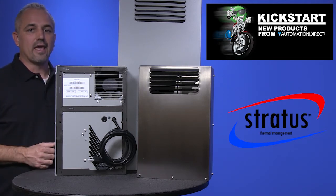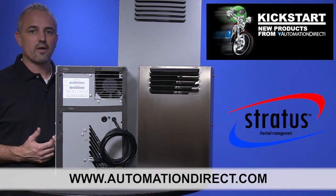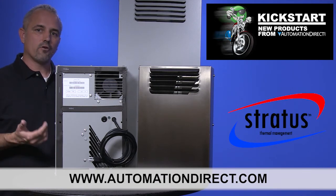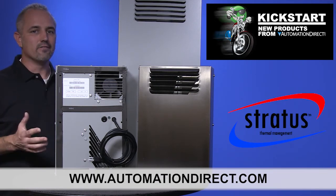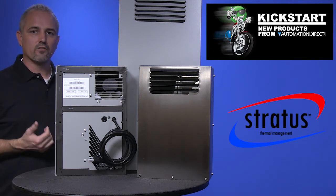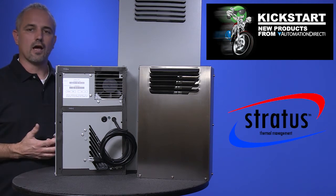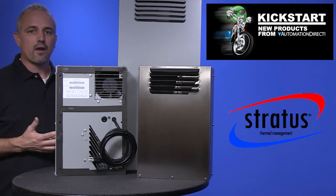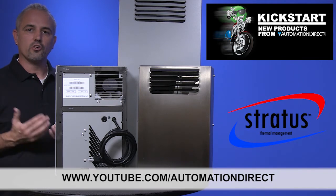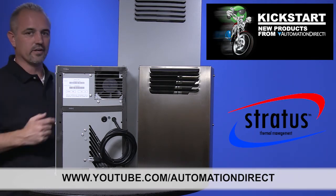You can find the agency approvals and specs for these new Stratus heat exchangers on our website at automationdirect.com. We also sell a variety of enclosure controls like air conditioners, cooling fans, vortex coolers, as well as heaters and other climate controls. Check back with us often on AutomationDirect's website or on youtube.com/automationdirect for more Kickstart videos.